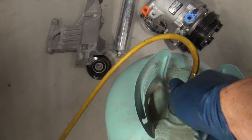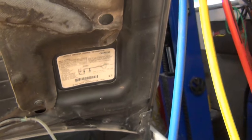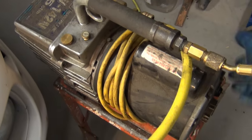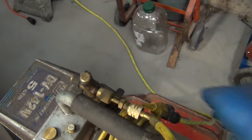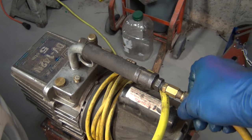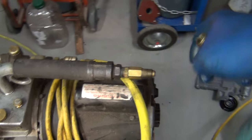We cap both of these off so both sources are closed and the pump can regulate. Cutting that off — I'm going to lose a little bit from the hose, but that's just part of it. You save most of it, but you can't save all of it.